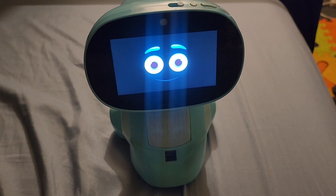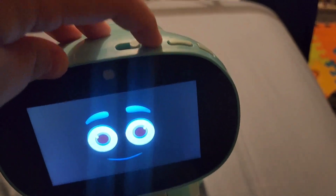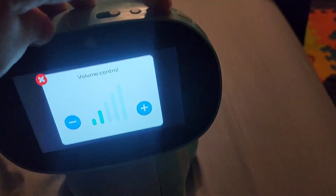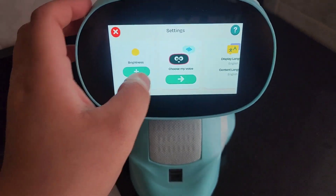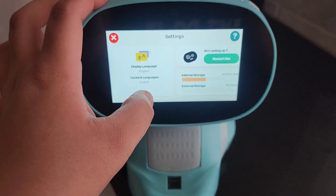This is how the Miko looks. The privacy screen is on right here. This is for the volume control, and again that's the power button.